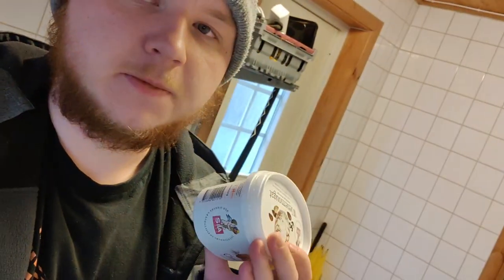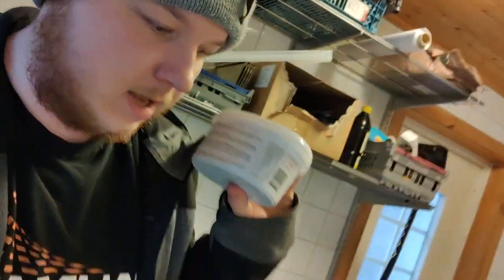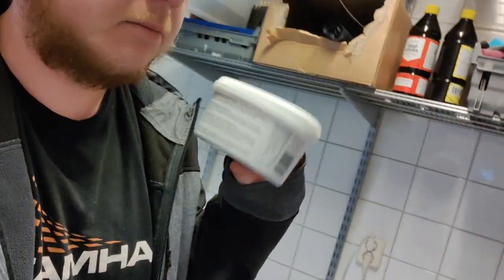Today we're gonna make a rosehip soup out of the dried rose hips that we have, and the first step for that is to put them in some water and they're just gonna have to soak for about an hour or two. So we got my box of rose hips here — I'm storing them in an old ice cream box. I'm not going to tell you the exact measurements in the video, but I will be putting in a link to the recipe I'm using in the description, which is in Swedish.